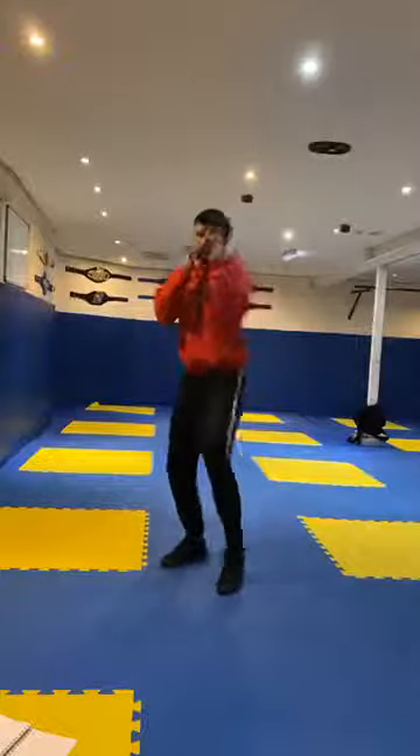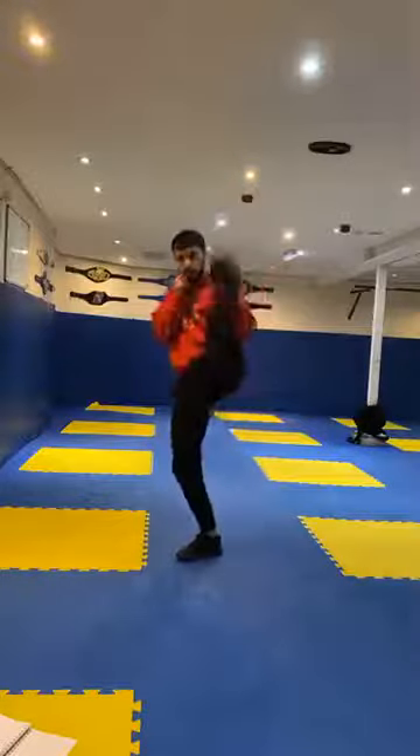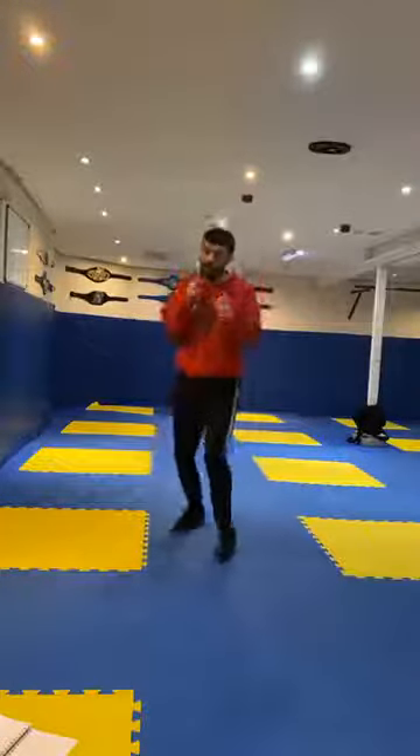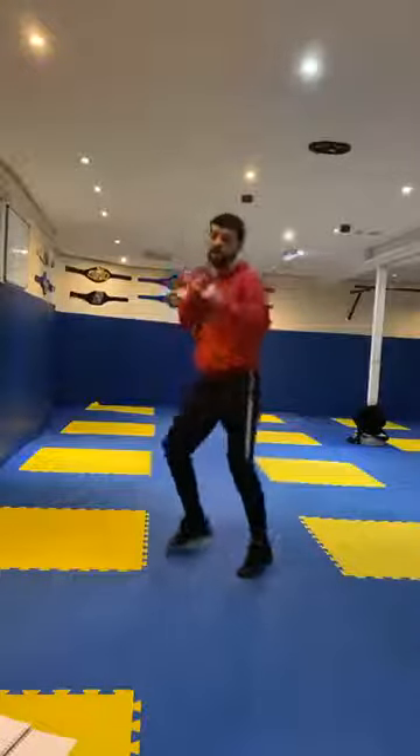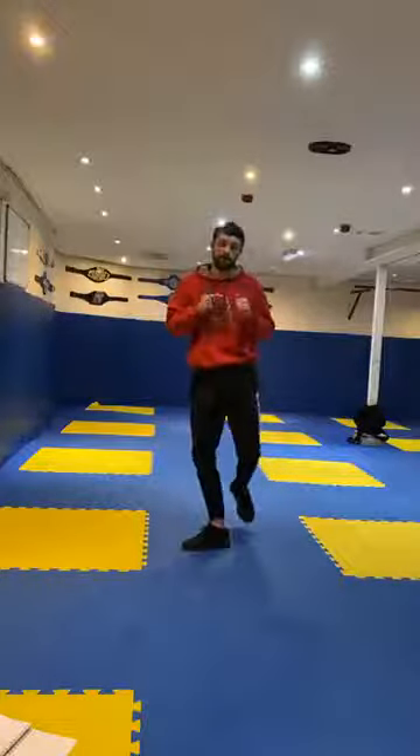Let's go. One. Good. Now let's try two - one, two. Keep that balance. Three - one, two, three. Good. Four - one, two, three, four. Good. And last one, five - one, two, three, four, five. Good.